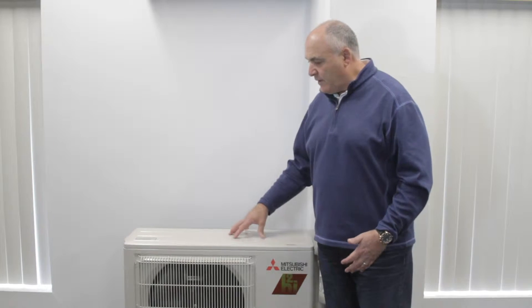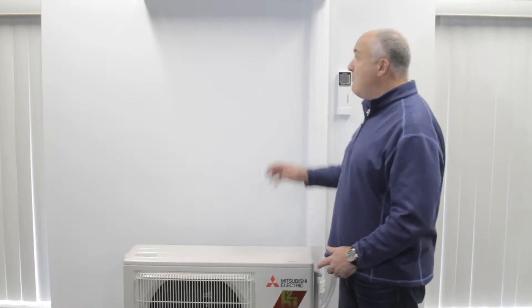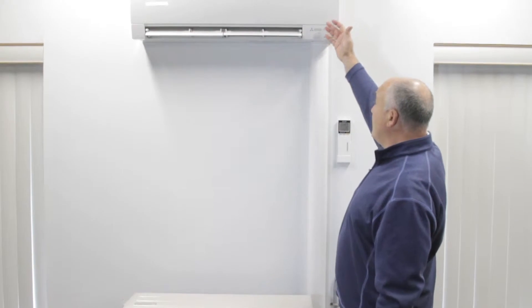What is a Hyperheat unit? Anything from Mitsubishi Electric with the H2i logo is a Hyperheat unit. This outdoor unit is similar in size to the GL - about 30 inches by 20 inches by 10 inches wide. But the key difference is: Hyperheat means this unit in cold temperatures, even at zero degrees, heats at the efficiency it's designed for. So if it's a 6,000 BTU outdoor unit, it will still produce 6,000 BTUs of heat at zero degrees. It's not your traditional old-style heat pump that would stop heating below 32 degrees.